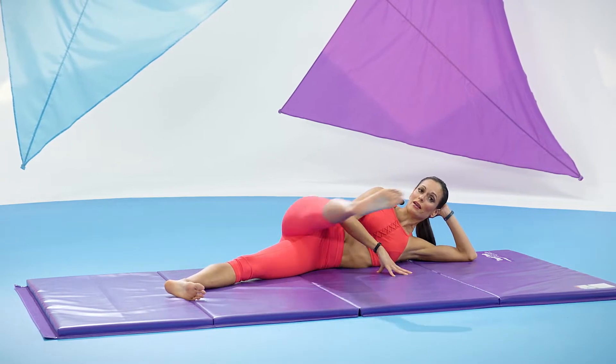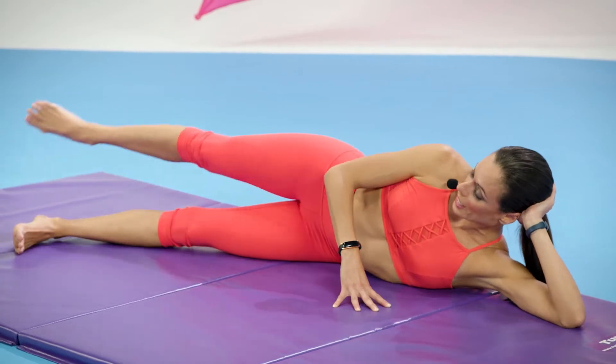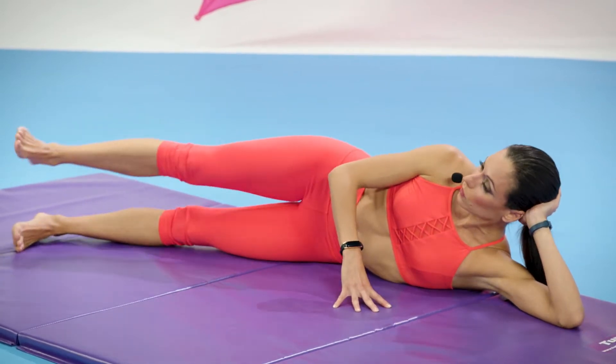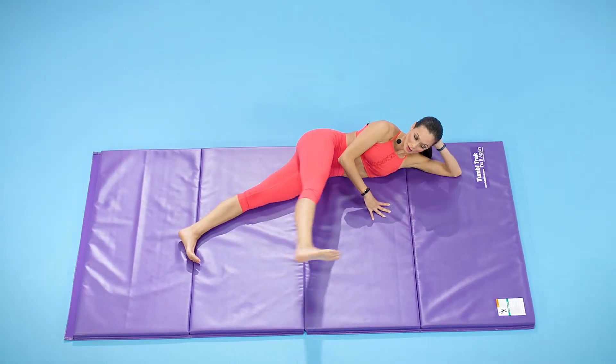The idea is to keep your abs super tight so your body doesn't rock or sway back and forth. Kick, kick, use your core and lengthen. Back again, one and two and reach. Long leg, one and two and reach. Last one like that — go kick, kick.